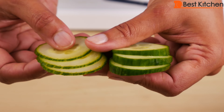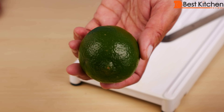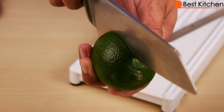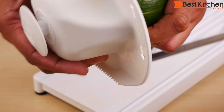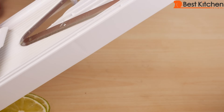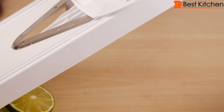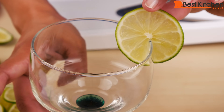They're both absolutely perfect. If you want to get lime slices that you can put on the edge of your glass for cocktails, just cut down — not all the way through, just halfway down. Push down the plunger and here it is. It's perfect on a margarita glass.